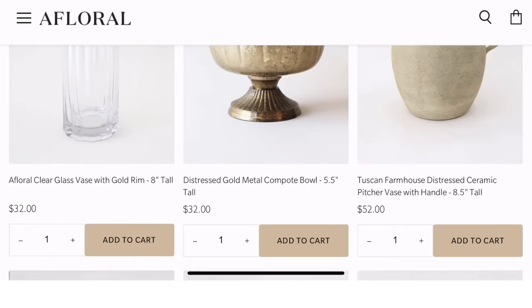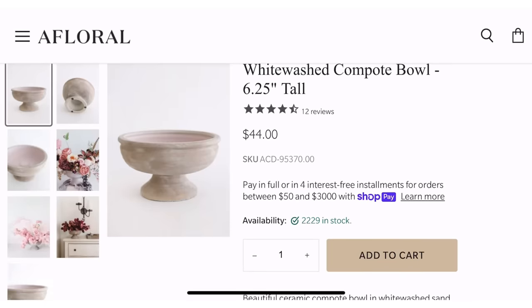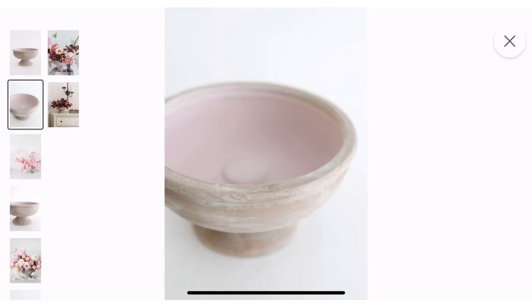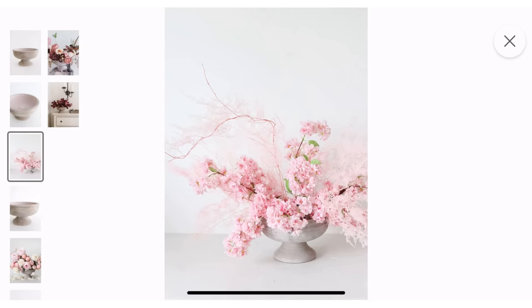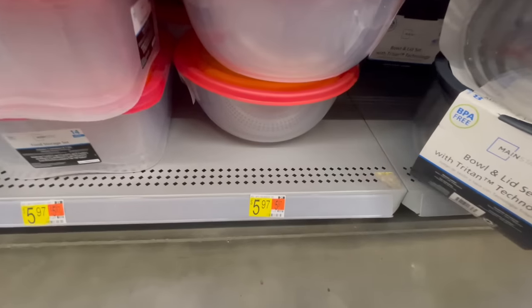I got the idea for this project when I was scrolling through vases and pedestals on A Floral, which is one of my favorite places to get faux florals. I came across this whitewash bowl pedestal and really loved the look of it — how it could be used with casual simplistic decor with plain stems or greenery, or for a more formal arrangement. I really liked the versatility and the subtle rustic look it had.